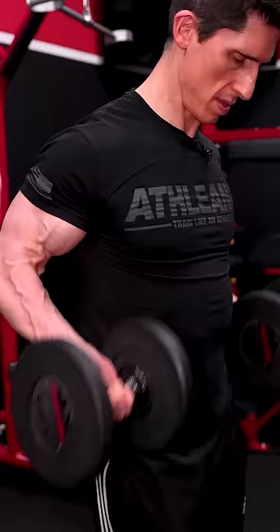Speaking of training, while nothing you do will extend the distance between the end of the muscle belly and where it inserts, focusing on training the long head of the biceps with carefully selected exercises that place the arms close to and behind the body will help to improve the height of the biceps when flexed.